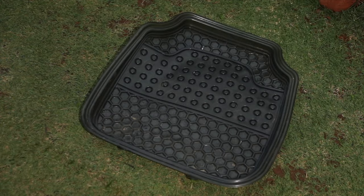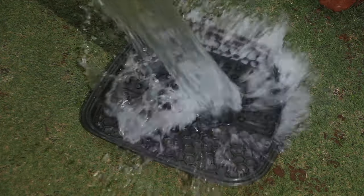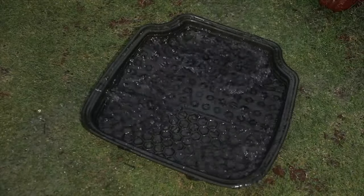When it comes to the floor mats, a good wash is the best way to go. Dust off any loose dirt and wash it with water. Once done, air dry the mats and place them back in the car.